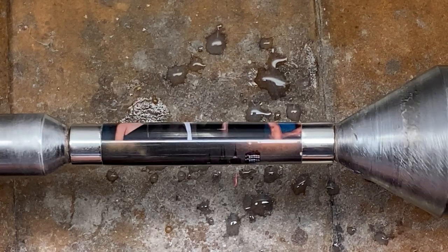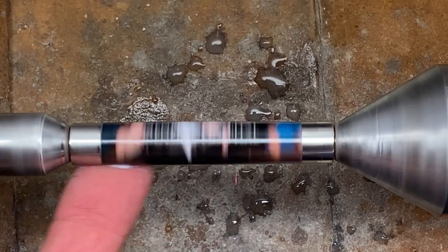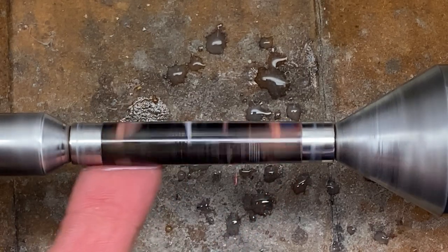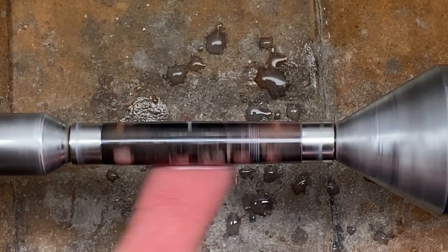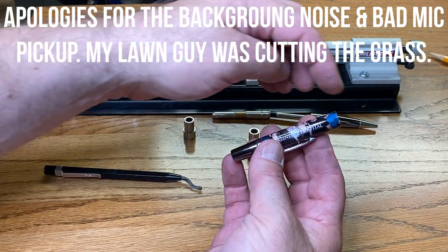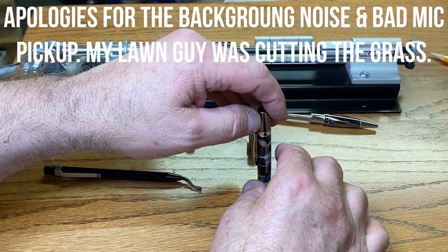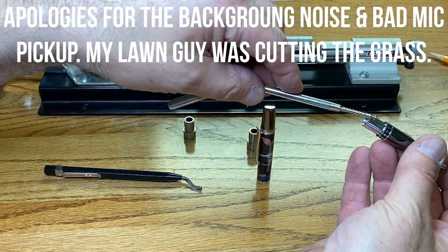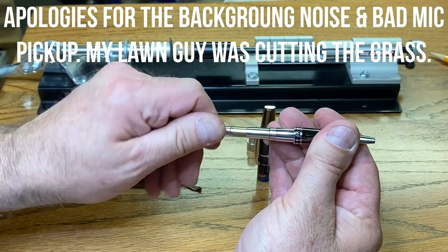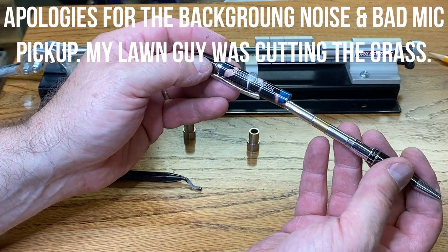It is absolutely gorgeous. I'm going to apply some renaissance wax and take this over to the buffing wheels to get it buffed up, then head over to the assembly table. I neglected to start my camera and I apologize, but all I did was take a deburring tool and deburr both ends of my blank. I pressed the cap in with the clip aligned with the seam on the back of the blank. I've dropped the ink refill into the nib and I'm going to attach the transmission, then test it a couple of times to get the lubricant inside flowing before pressing it into the blank.